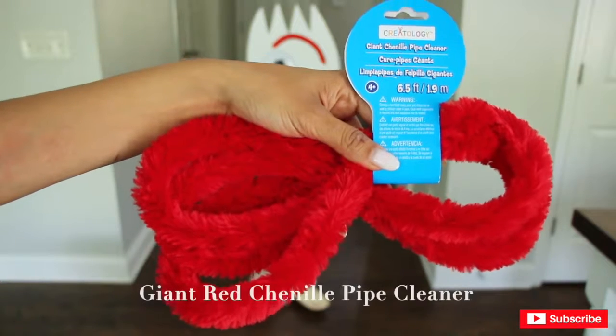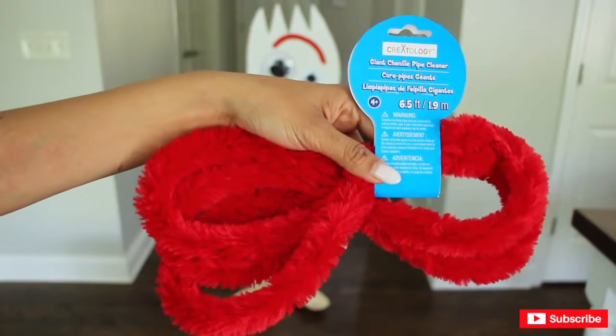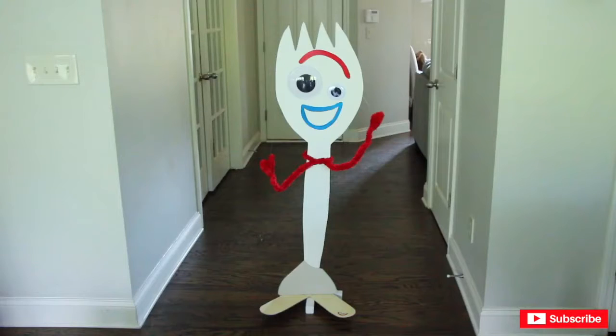Lastly, I am going to add his arms using this red giant chenille pipe cleaner that I got from Michael's. And he is too cute — love it!